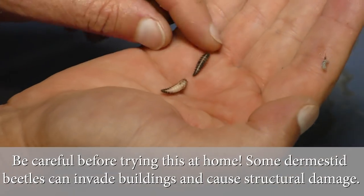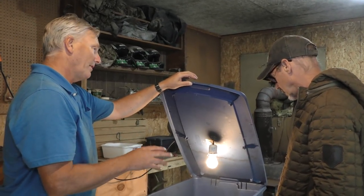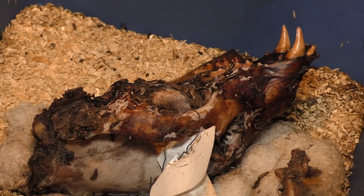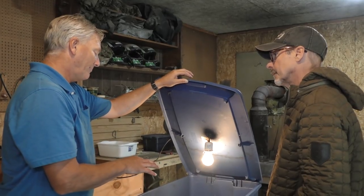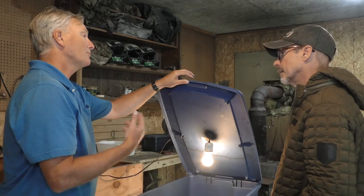They won't eat the skin. They'll eat the flies that lay their eggs, and then they'll eat up all the liquidy stuff. And then these guys, they actually like it when it's really dry, like almost mummified. They don't like it super moist. So a lot of times when I get a skull, I'll get it all cleaned up, and then I'll let it sit out for four or five days and actually dry out.